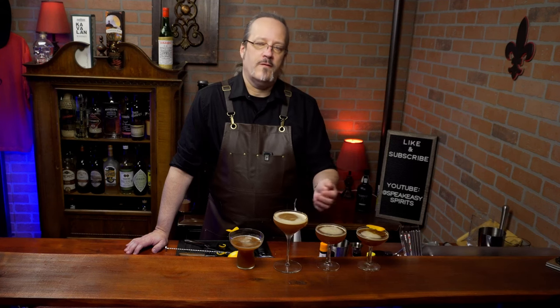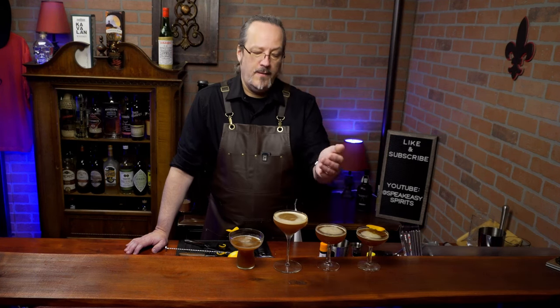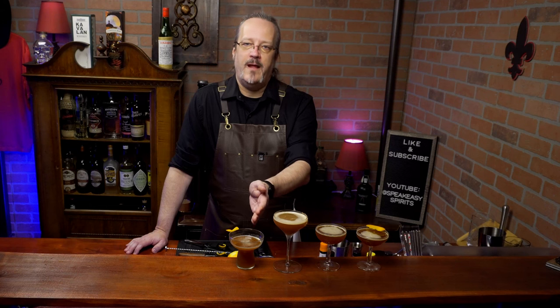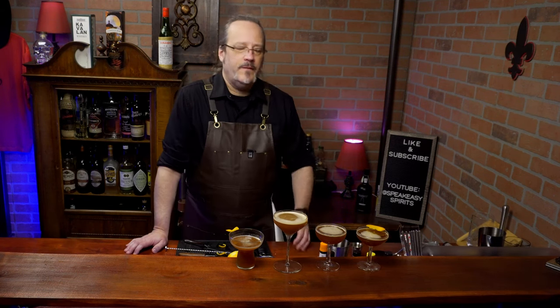And there you have our four versions of the Blood and Sand cocktail: from the original equal parts cocktail, to a rebalanced modern take, to my literal take on the name, to our mezcal and tequila inspired Blood and Sand. I hope you enjoyed the video — if you did, be sure to like and subscribe, and we'll see you next time.